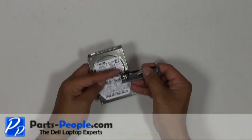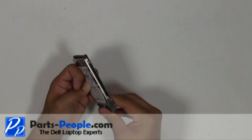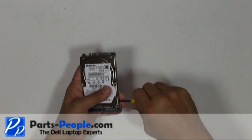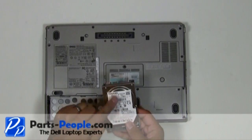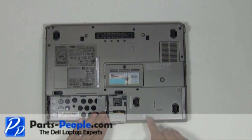Replace the caddy onto the hard drive and secure it with a single retaining screw. Slide the hard drive into the laptop base, then place and secure with the two hard drive screws.